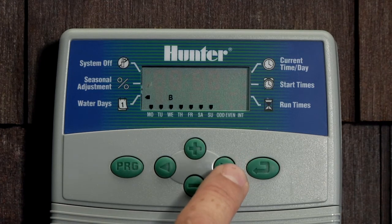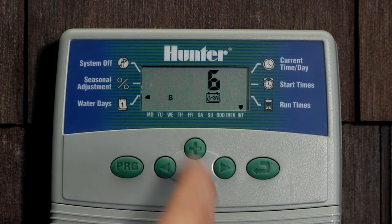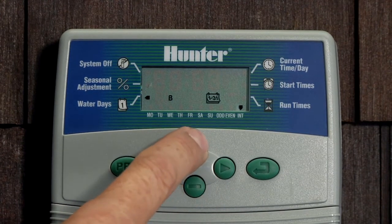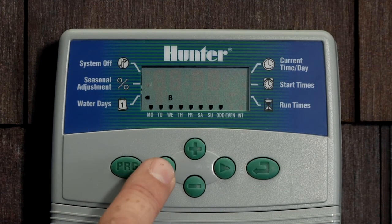If you want a four-day or five-day interval, use the right arrow and scroll to the last day of the week, then right arrow to the odd position. We don't want odd, so use minus. Even days — we don't want even days either, so use minus. Now it jumps to interval INT, and hit plus to enter interval mode. From there use plus or minus to select how many day interval you want to water. Once your number is in place it's programmed in, and if you want to get out of interval mode simply hit the left arrow and it brings you back to the seven-day pick-a-day mode.